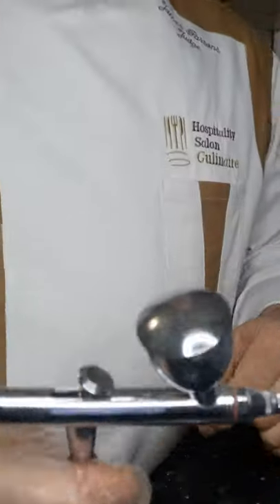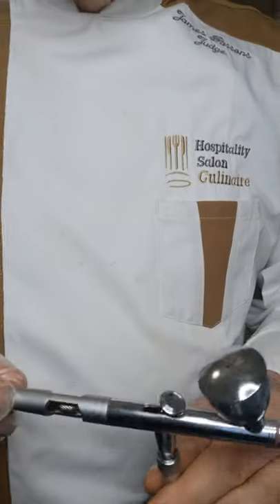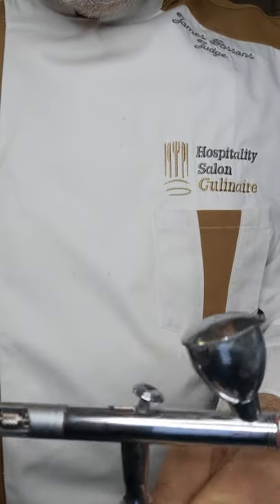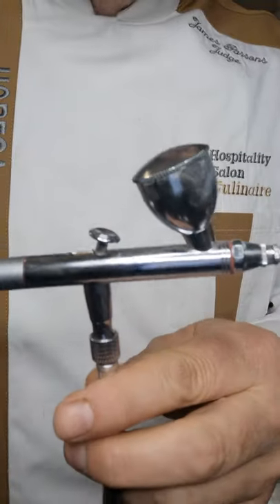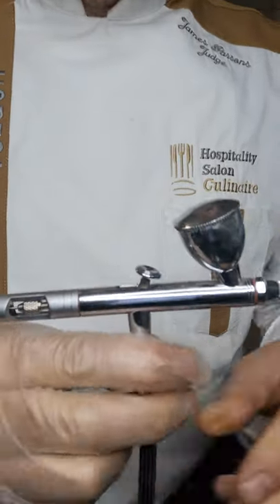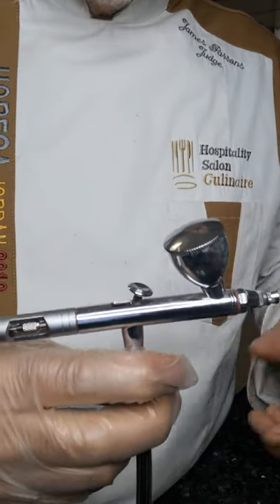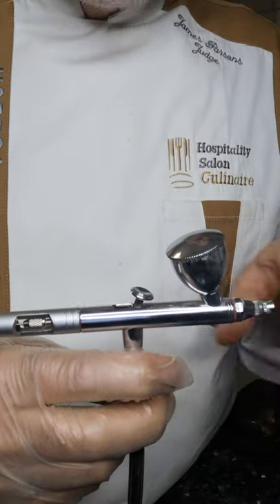I thought I'd share a little tip. I do a lot of one-to-one coaching, and I keep seeing a similar problem coming up, and that is splatter when they're spraying — certainly for new people who've just got an air gun or an airbrush and they get this splatter effect.